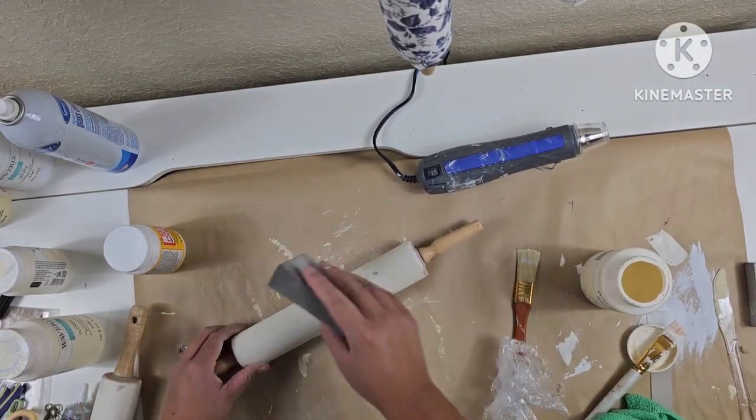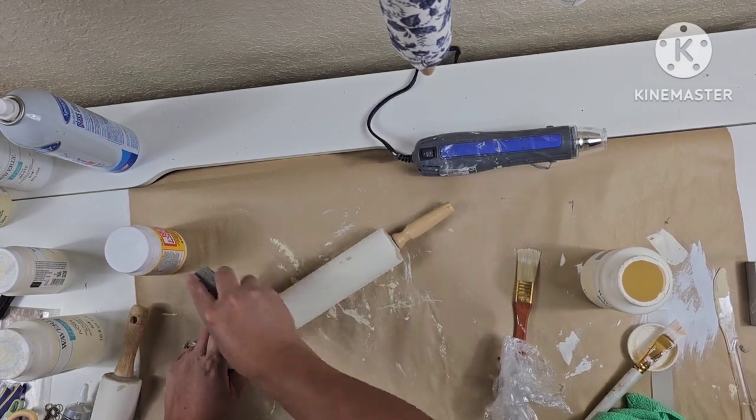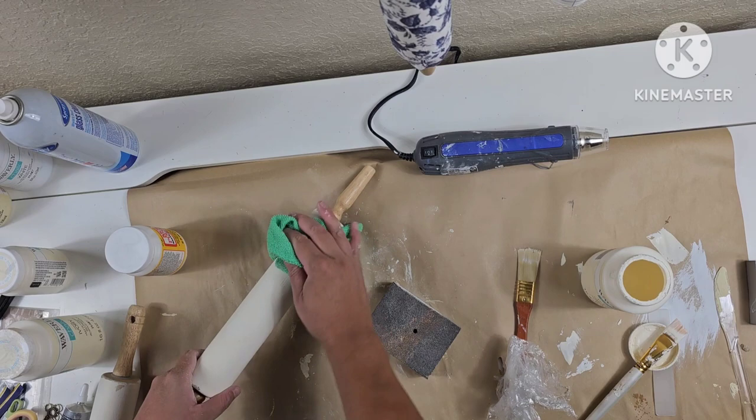I cut off the excess and use Mod Podge to adhere any lifted surfaces to the rolling pin, then set it aside to dry. Moving on, I start distressing the other rolling pins — they got a little bit hard to distress, so I wipe them with a wet rag, which makes it so much easier and doesn't create as much dust.